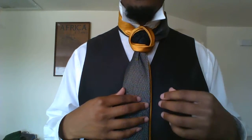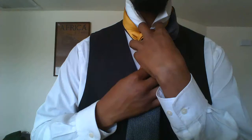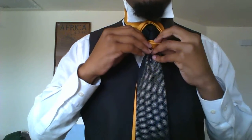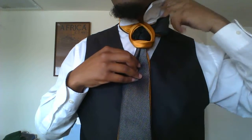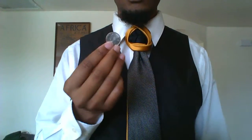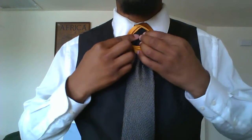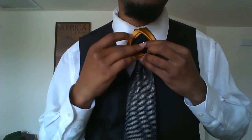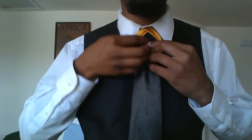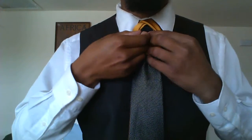Now we're nearly finished. I think I'm going to tighten it up first. To do so, pull on the short ends and hold the entire knot so that you don't mess it up. Pull it up to your neck. Fix it if you messed up the knot in any way. Pull the collars down. Now we insert the coin. Since this is a little bit tighter than it should have been, just have to play with it a little bit and stick the coin in here. It works best when I pull this base down as far as I can. My quarter got a little bit too high — there we go.